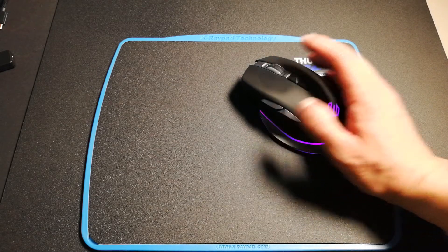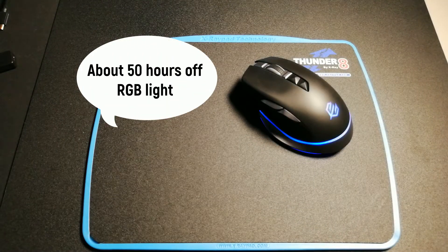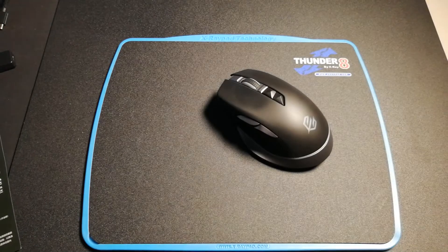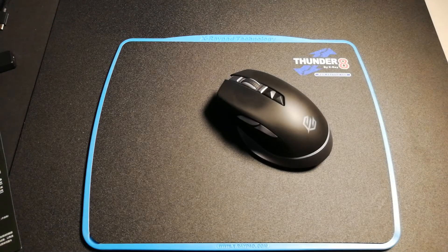Let's talk about the battery life. When we turn off the RGB lighting, the battery life is about 50 hours.